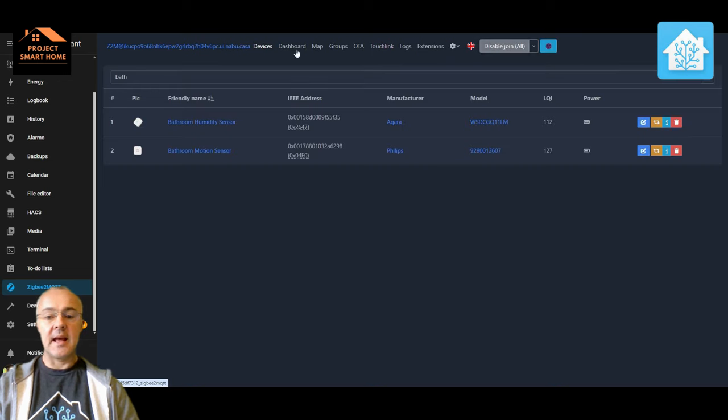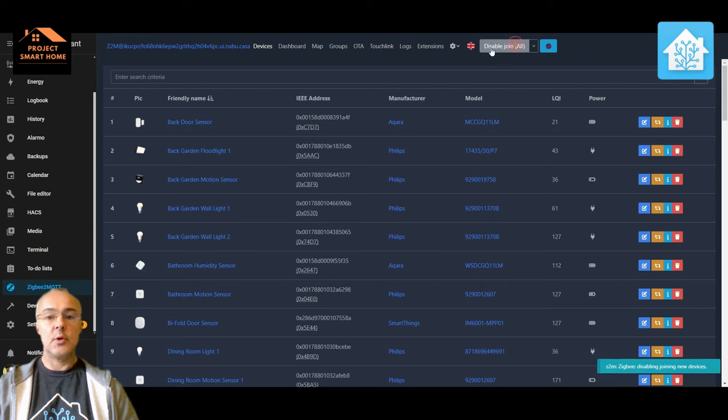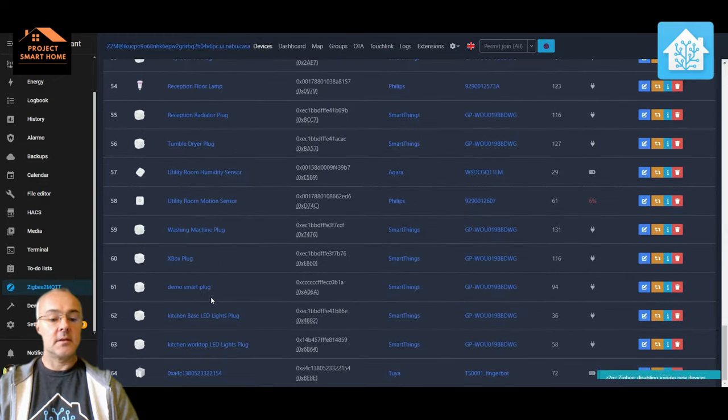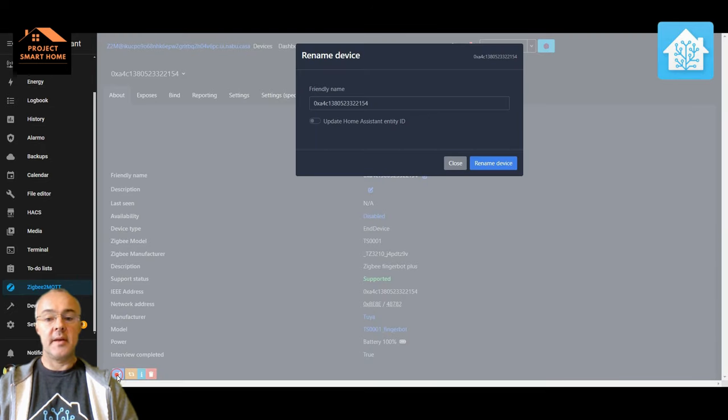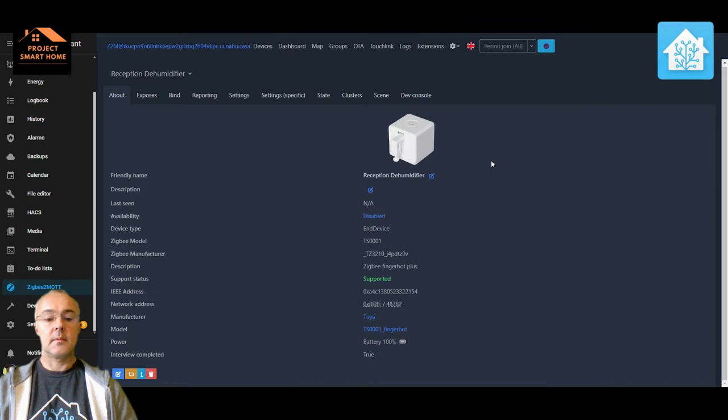Now that's up and working, we can add the FingerBot to Home Assistant. As you can see I'm using Zigbee2MQTT, so you would need to have this up and running — or whatever Zigbee solution you're using in your Home Assistant installation. The device has been automatically detected, so I'm going to rename it to something more sensible so I can find it when I'm creating my automations. I tend to name it according to where the device is — in this case my dehumidifier is in the entrance reception area of our house — and then update all the entities as well.